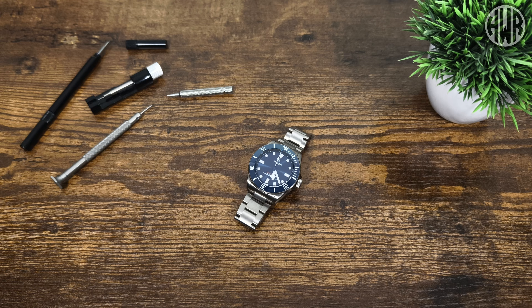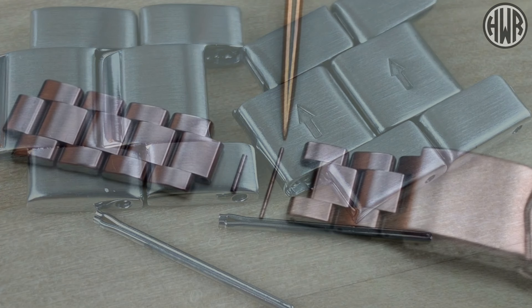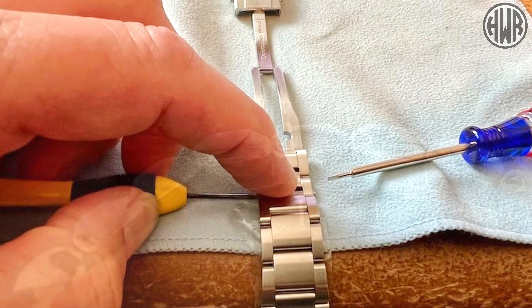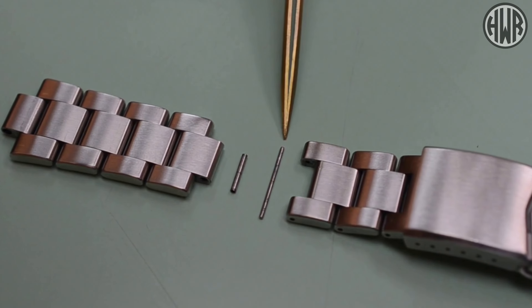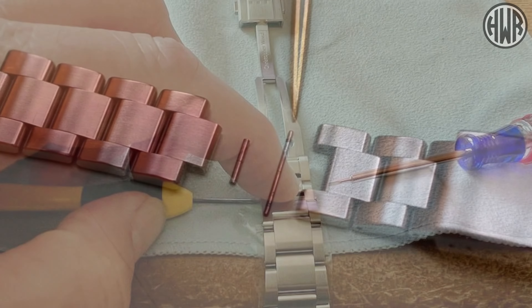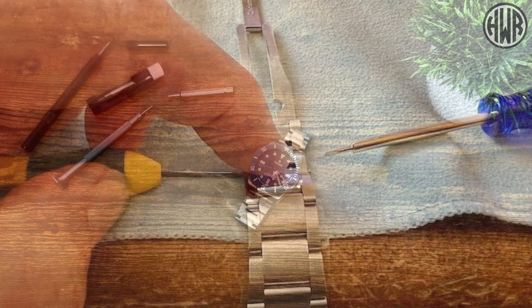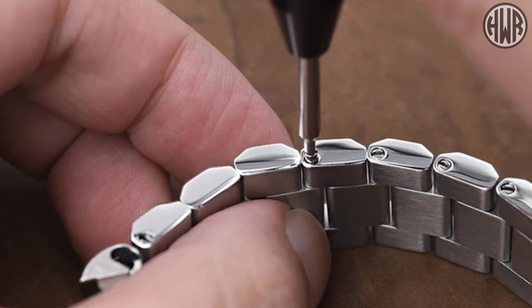When it comes to securing links, what's the method you prefer? Do you like push pins, pin and collar, screws, double screws maybe? If you're like me, you're probably going to hate some of them. The ones I hate the most are probably pin and collar, closely followed by double screws, because you just need three hands to do them — they're so fiddly. If I had to pick my favorite it'd probably be single screws; I've never really had any issues with them.